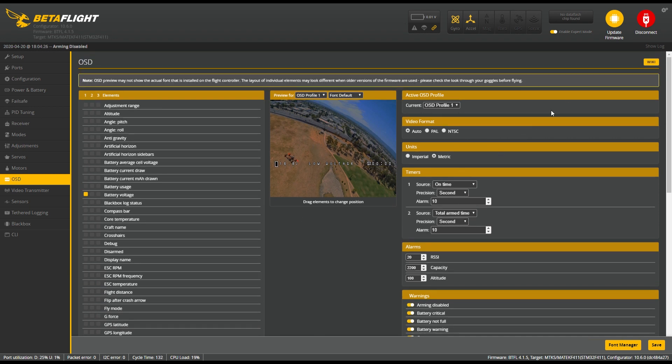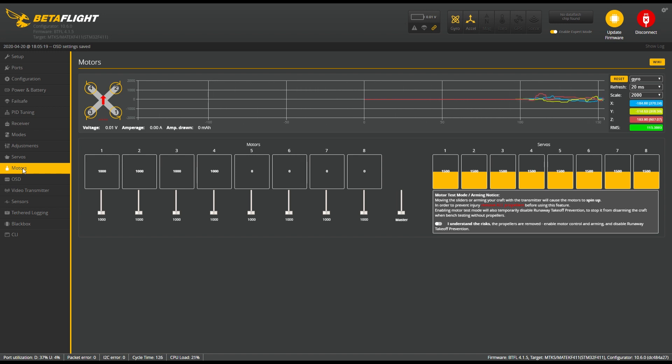Now we go into the Motors tab — and remember to remove your propellers, I don't want anyone cutting their fingers. Connect your battery, select 'I understand the risk and I have removed the propellers,' then you can start powering your motors. Here we have to see if the motors are spinning the right way, because if they are not we need to go into BLHeliSuite and change the direction of that motor. In the case of the Tyro 89 the motors are connected by plugs so we can't desolder them — we have to reverse via BLHeliSuite. Motor one and two, or two and three, were not spinning the right way so I had to go in and change it.